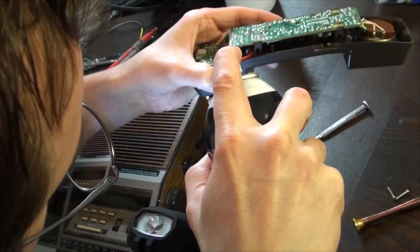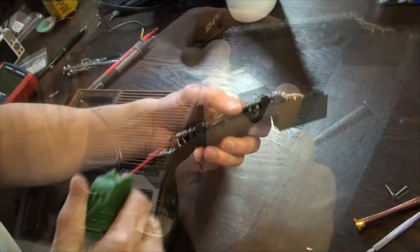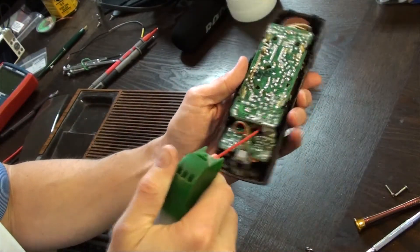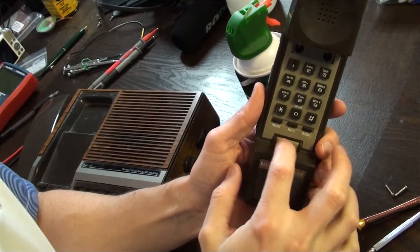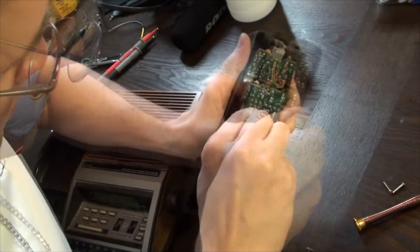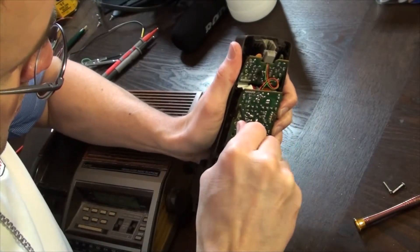This particular contact cleaner contains no lubricants, so we'll follow it up with some silicone spray. Alternatively, you could use a 5% DeoxIT which contains both the cleaner and the lubricant. Using a Q-tip and some compressed air, we'll gently dry off the contact. And it looks like the tactile response of the button is back to normal.